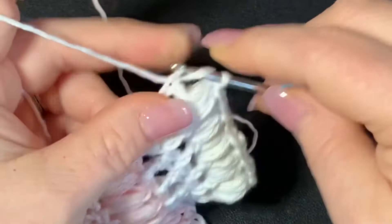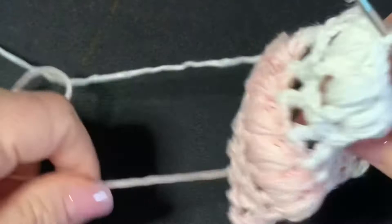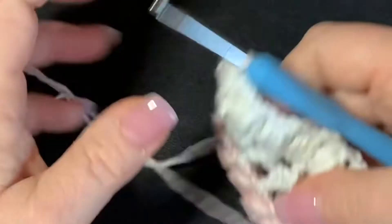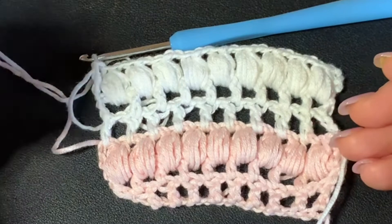So you just keep doing that over and over again. When you change colors again, note that your color will be on the opposite end, so you would have to cut it off and bring the pink in again at the top. You might want to not change colors because you don't want to work in the ends, but it really does look lovely when you change colors. This makes a beautiful stitch pattern — it's absolutely gorgeous.